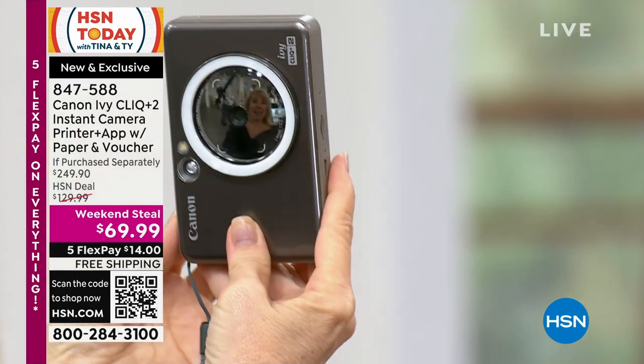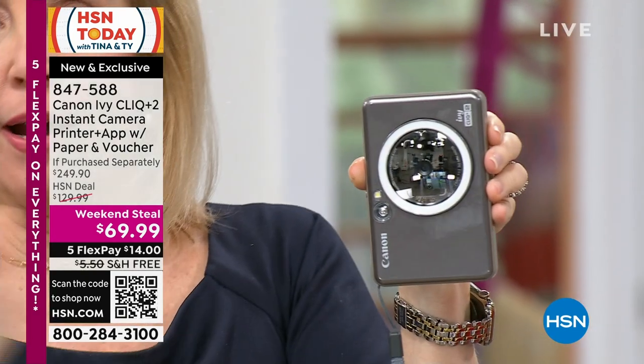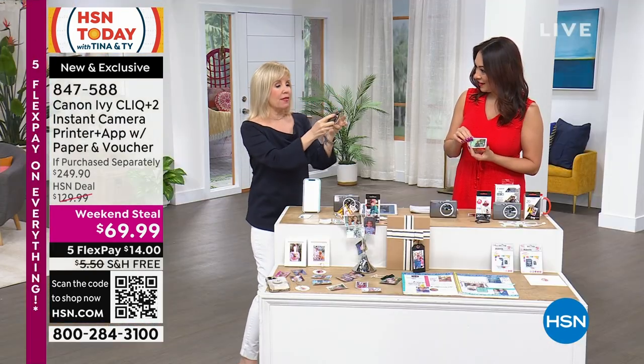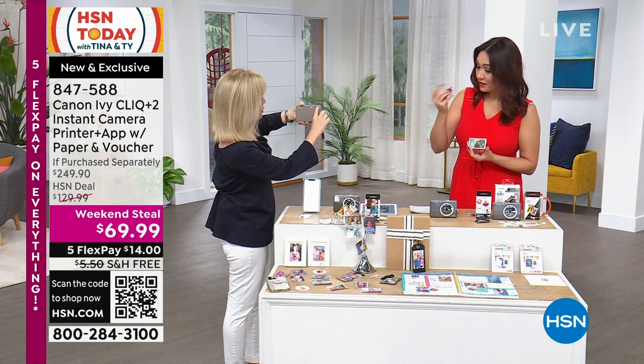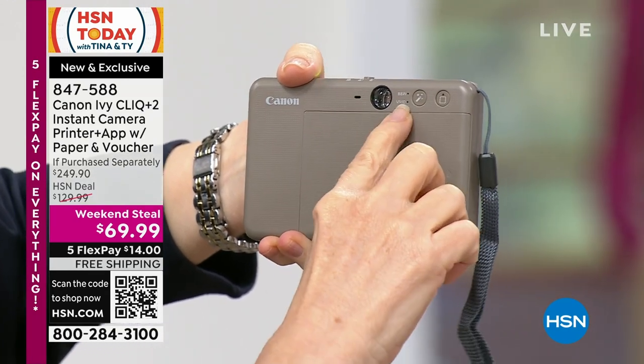You can see yourself in the selfie mirror. See how it lights up? You can do it this way or this way. With the border — yours has the border — you just click the button. If you want a border around it, you push border or no border. It's so easy.